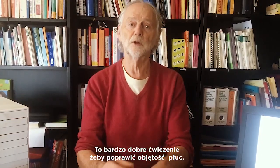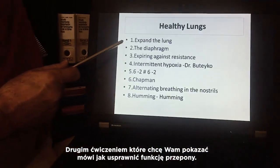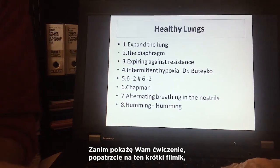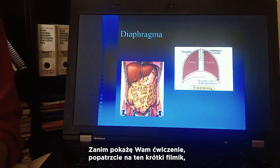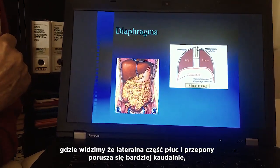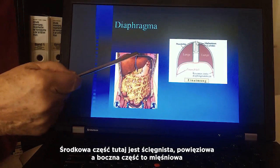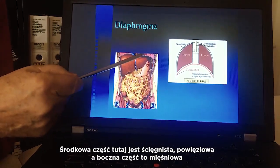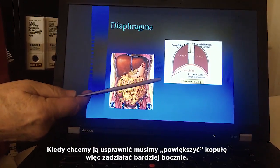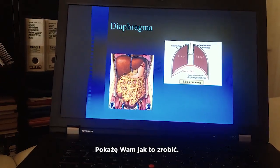The second exercise is how to improve the function of the diaphragm. Look at this little video: the lateral part of the lungs and the diaphragm move more caudally — going more down and up. The middle part is more tendon fascia, and on the side is the muscle. To improve it, we have to do the doming more laterally. I will show you how to do it.